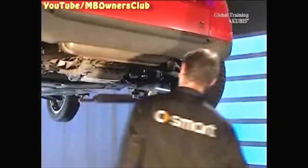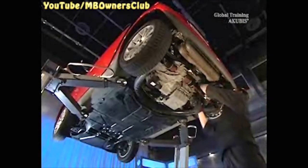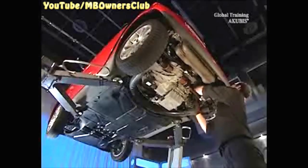First, check the poly V-belt for wear. If the edge is frayed, this is an indication that the bearing of the starter generator has too much play. Be sure to replace the poly V-belt.